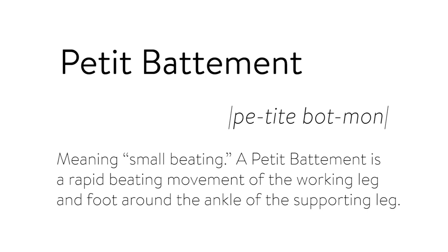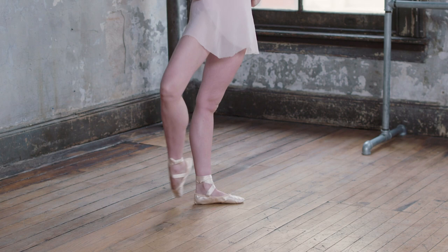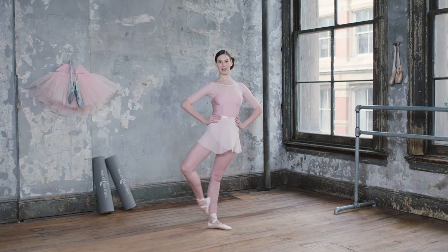Petit battement is a movement in classical ballet that means small beating. The working leg is bent and the foot is in coup de pied, moving from the back to the front with a rapid movement.